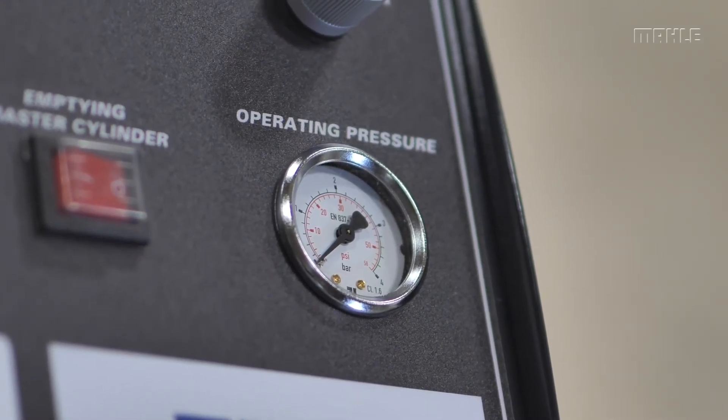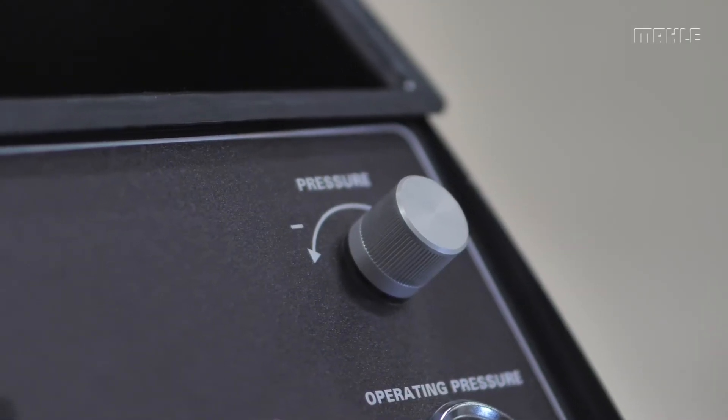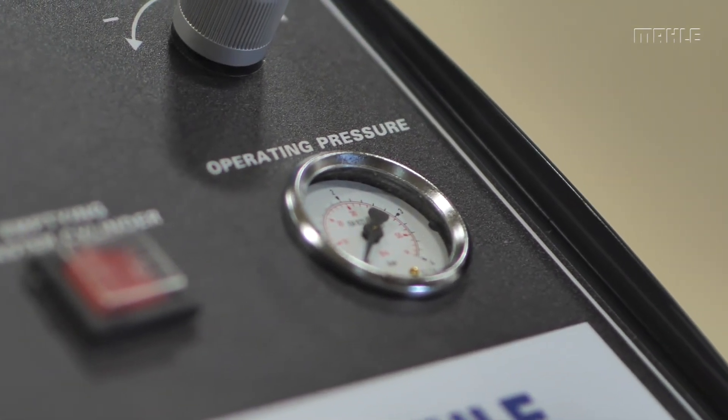Something to keep in mind: the BFX20 usually decreases the existing pressure. However, if the pressure was reduced during the filling process, the pressure will remain in the system and the pressure adjustment valve must first be released. To do this, turn the pressure adjustment dial to the right after switching off the unit until the point of release has been reached. The working pressure should then fall to 0 bar.